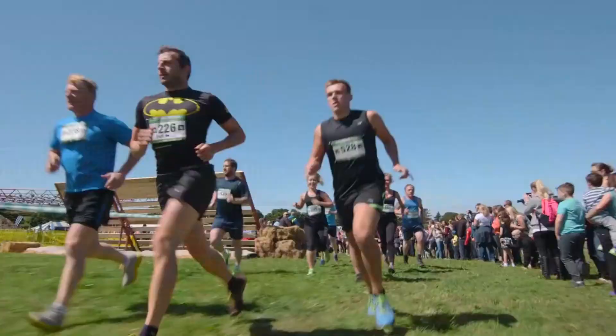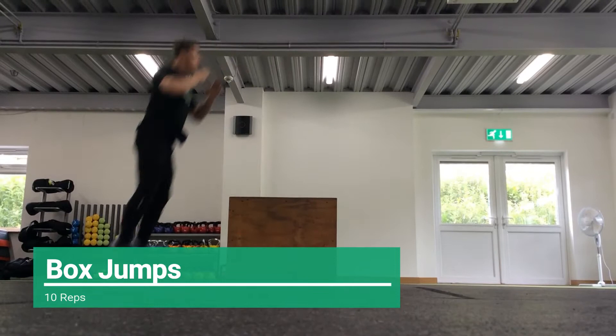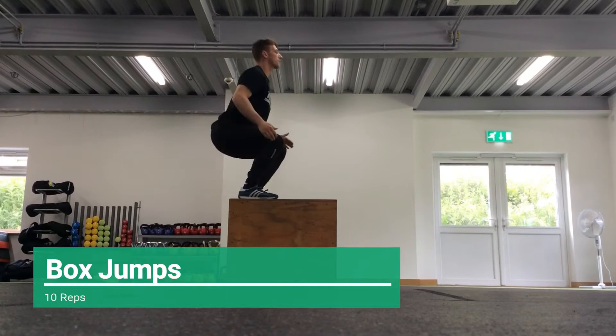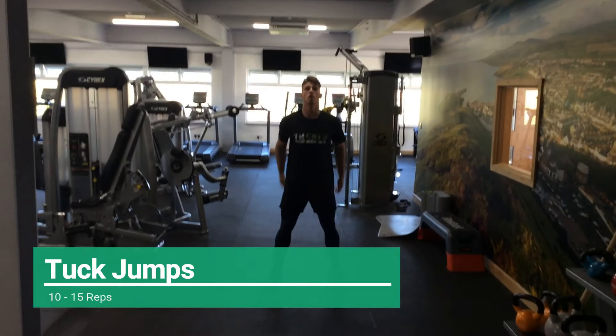The third exercise is the box jump. Stand with your feet shoulder width apart and squat down. Swing your arms back, then swing your arms forward and explosively jump onto the box, landing lightly. Jump back off the box and repeat the exercise. If you don't have a box, you can do tuck jumps instead — start with feet shoulder width apart, squat down and jump into the air, tucking your knees to your chest, land with the legs bent and repeat.